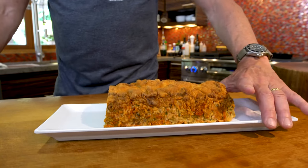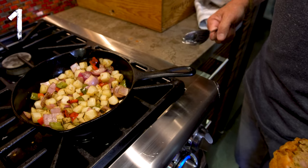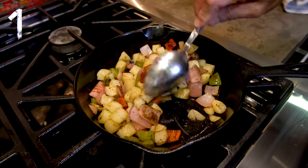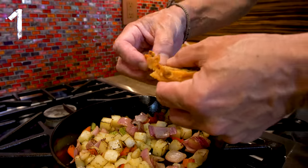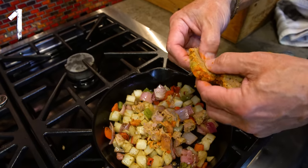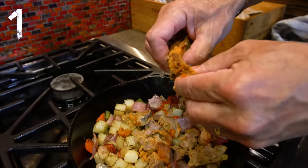We're going to start by cutting ourselves a couple slices and then taking them over to our hash, which is potatoes, red onion, red pepper, green pepper, some seasonings — then just crumble the meatloaf right into it. Don't forget, there's a little cheese on top of the meatloaf and inside, and that's going to impact the flavor of this whole hash in a really beautiful way.